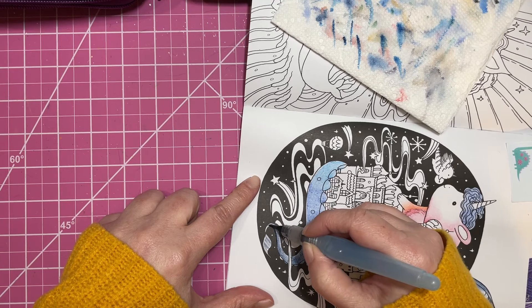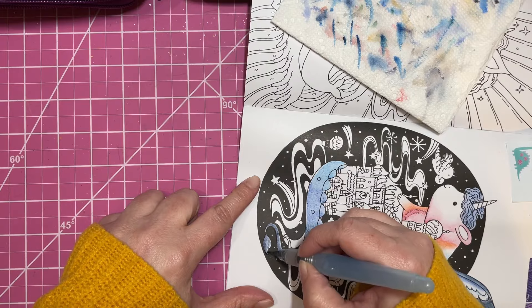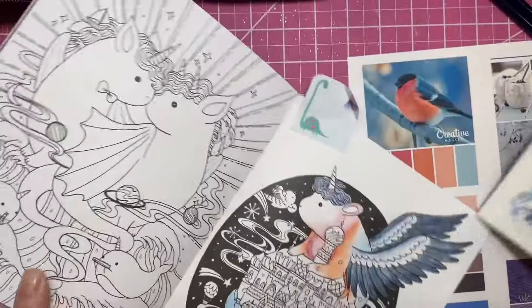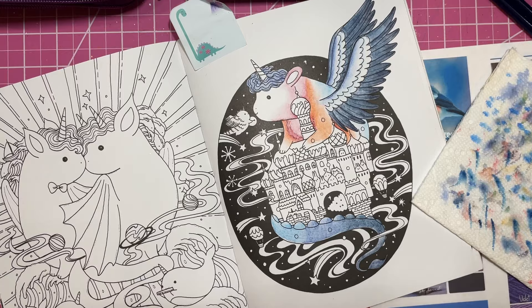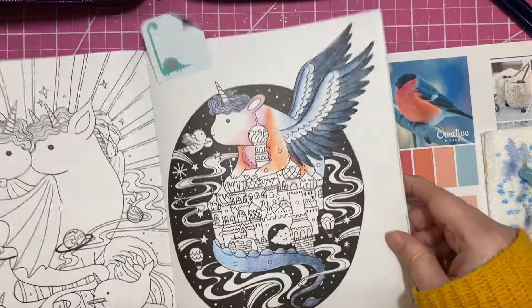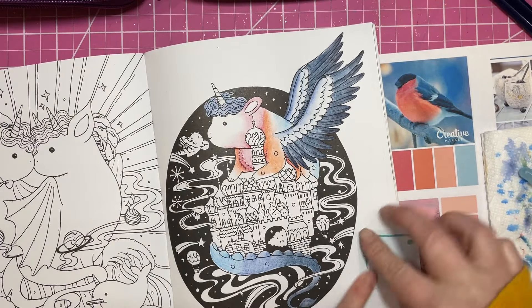I think I'll probably add some fun metallic paints and stuff for the swirls in the sky too - I think that would be really fun. I'll blend that a little bit better once it dries. There he is and there's the little birdie - I think that turned out cute. Yeah, that was fun.